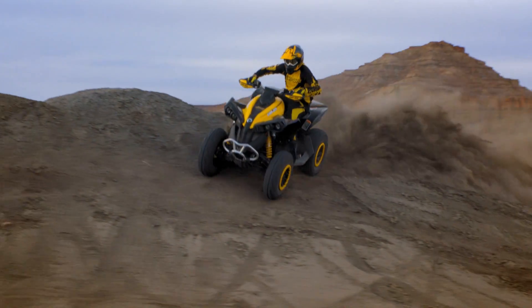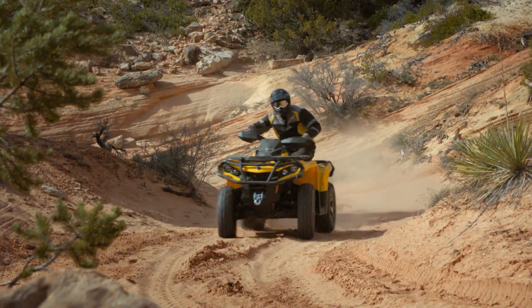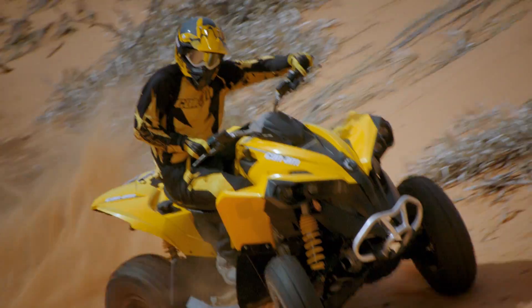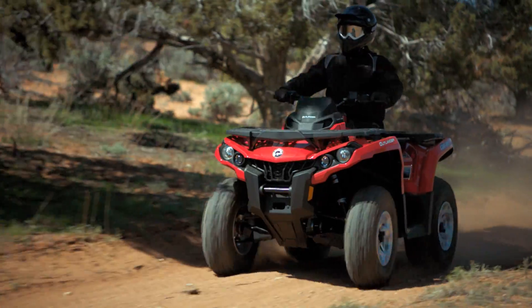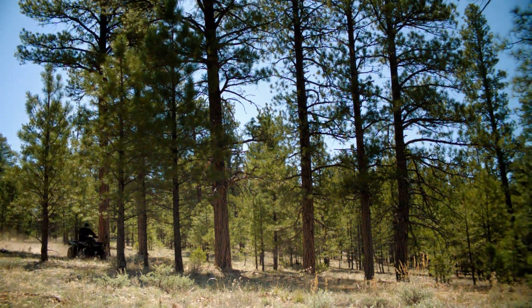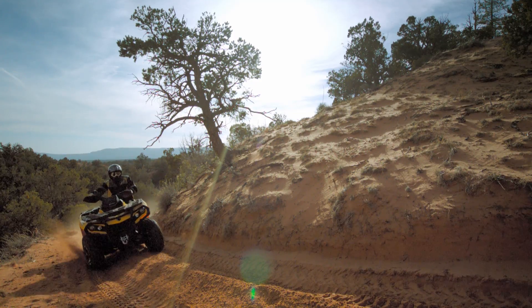It's a paradigm shift in off-road vehicle dynamics, brought to you by Can-Am ATV — offering better traction in cornering, superior directional control, more comfort, and a quality of ride that has to be experienced to be believed. Because although the facts say a lot, the ride says it all.